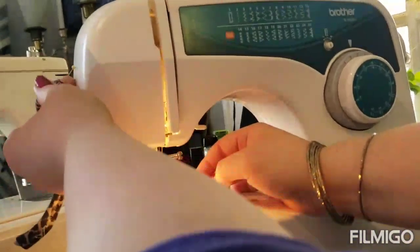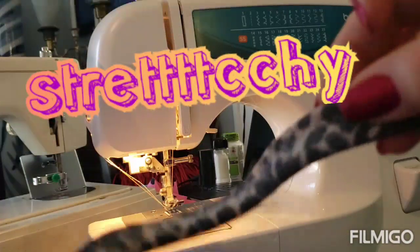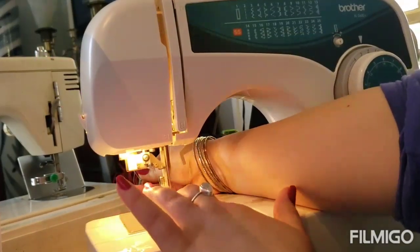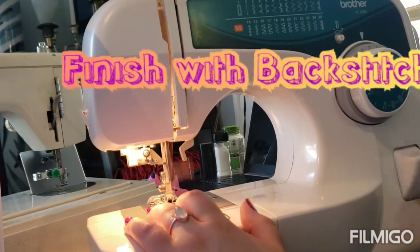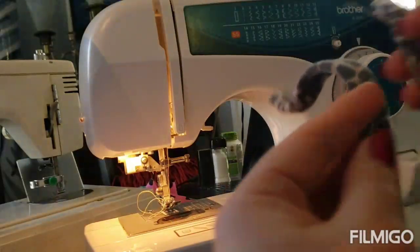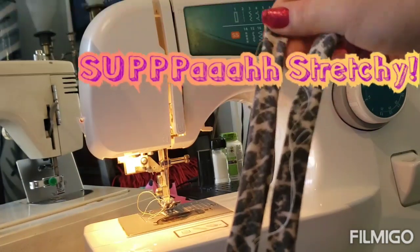Most machines have a back-stitch button right there. Now you have a nice zigzag stitch — look at how stretchy that is, it's super stretchy. Do that twice. Here's the second one — same process. You should have two straps of just about the same size, super stretchy, perfect. These are made from an old pair of leggings.